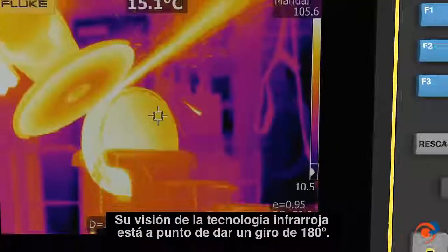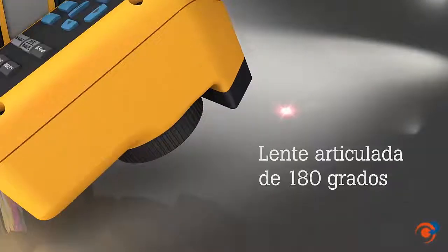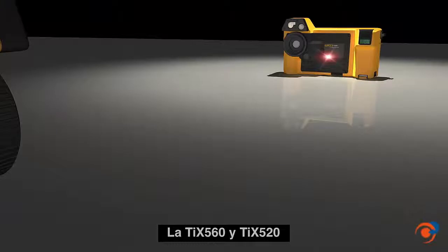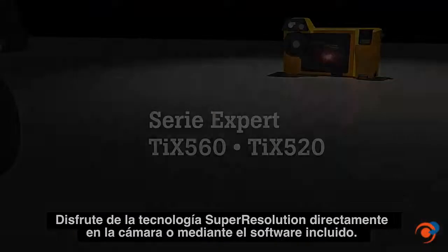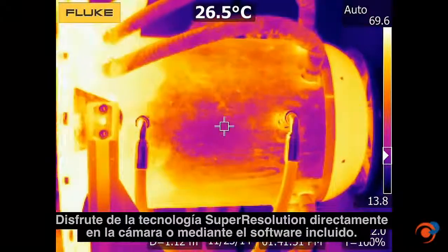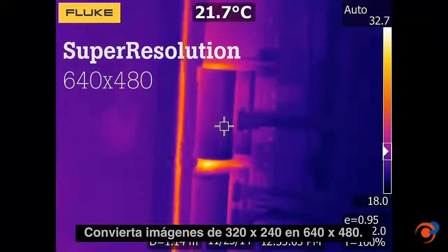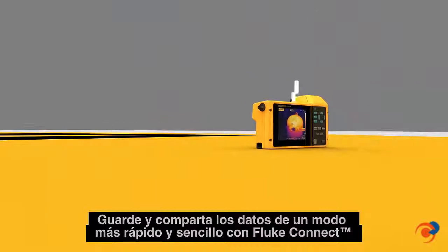Your view of infrared technology is about to change 180 degrees. Push a button and trigger laser sharp — the TIX560 and the TIX520. Get super resolution on the camera or through the included software, turning your 320 x 240 images into 640 x 480 images.